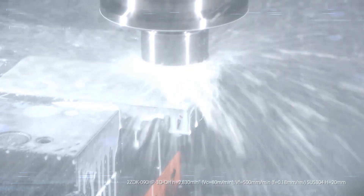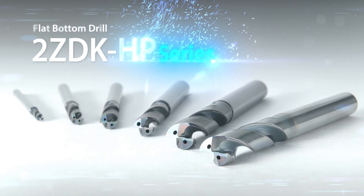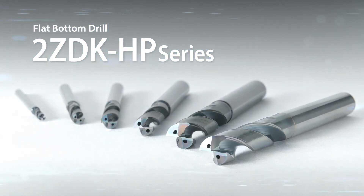A full line-up for a wide range of machining applications. Take advantage of the new Flat Bottom ZDK-HP drilling series.